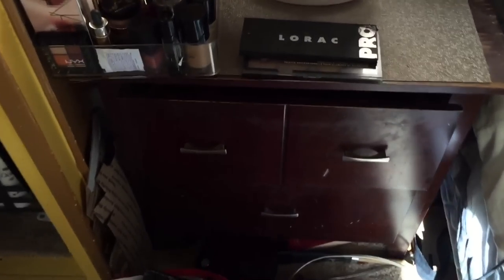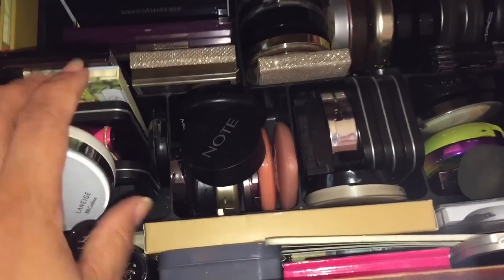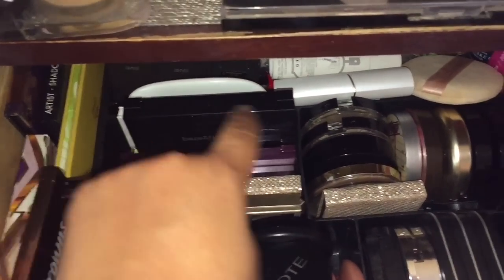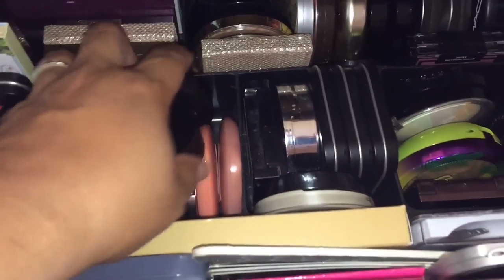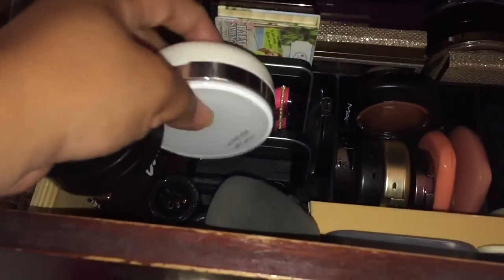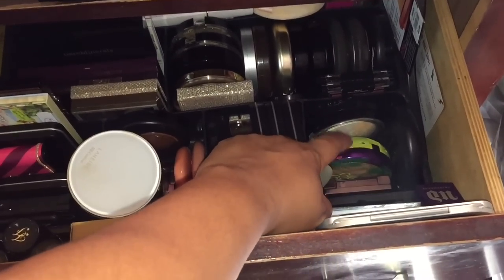This side table actually has two drawers and they're both very deep. This is an organizer from Staples or Office Depot. I have palettes over here — these are all highlighters, pretty much, and like two of those are blushes. Palettes on the side, palettes back there. Further back are lip products and some lashes. Blushes, and some odds and ends. These are powders, more powders with bronzer. These two rows are blushes, this row is powders, and that's a bronzer.